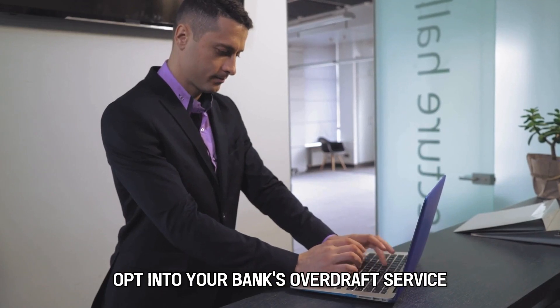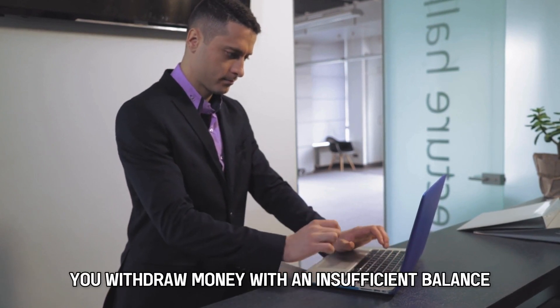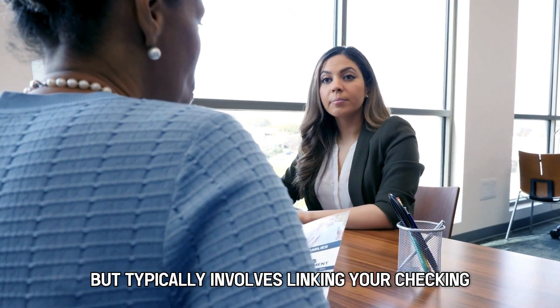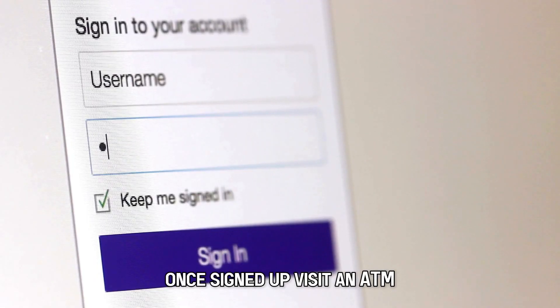First, opt into your bank's overdraft service. Most banks have an overdraft protection service that lets you withdraw money with an insufficient balance. This service differs among banks, but typically involves linking your checking and external accounts to cover overdraft transactions.